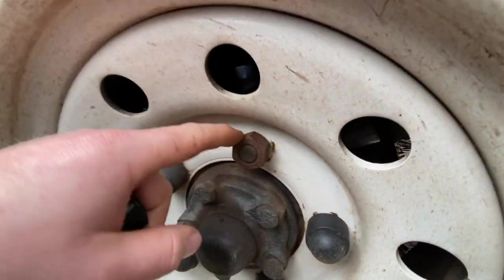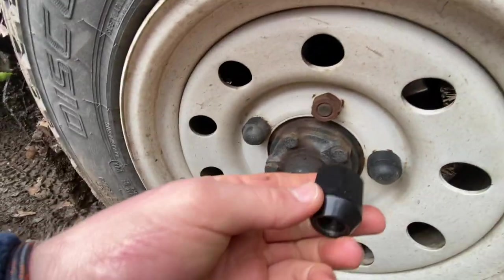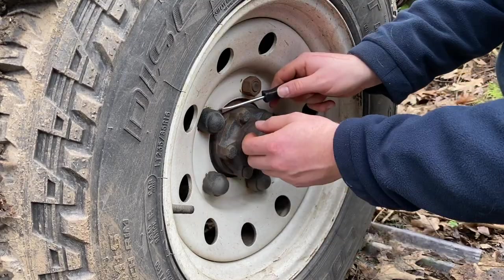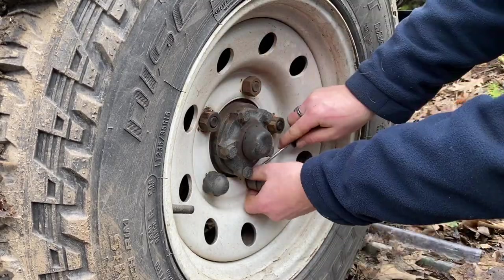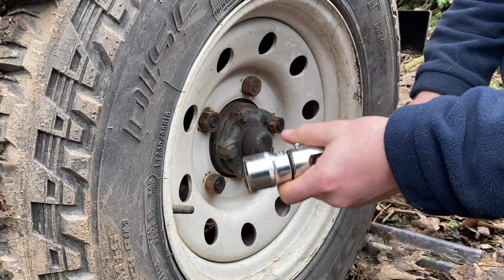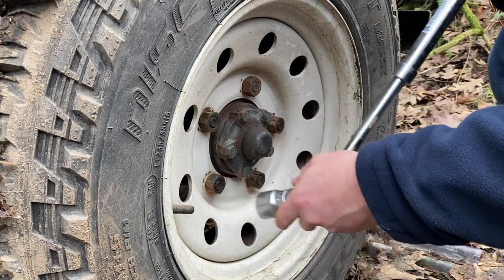Instead of having these rusty ones exposed and mismatching, I'm going for these and they look pretty cool. First things first is taking these plastic covers off - not too difficult. I'm going to crack two or three of them off and then replace them, then do the rest.